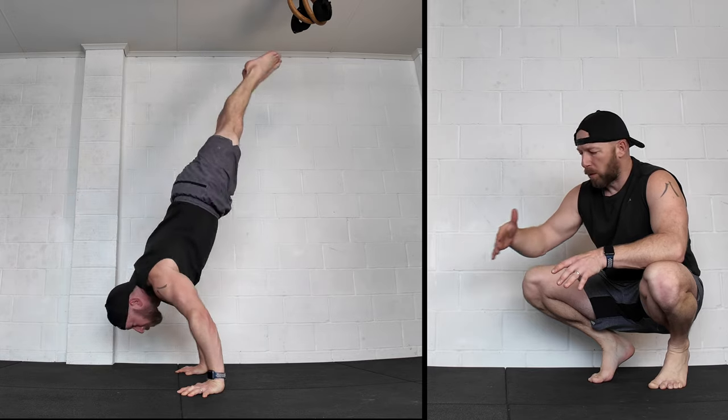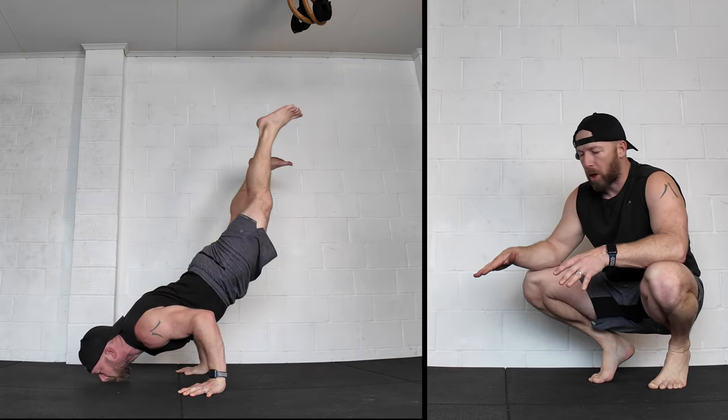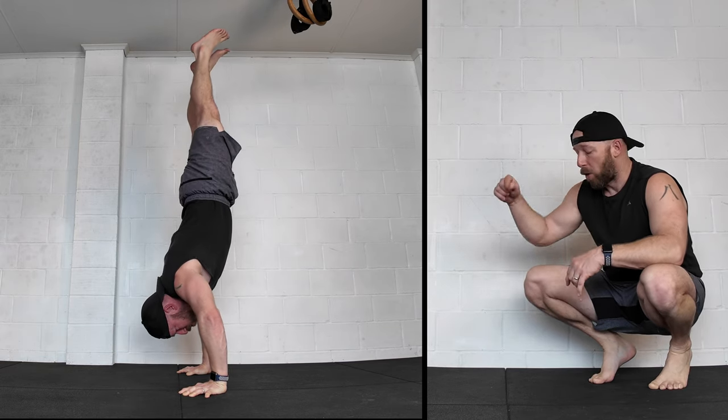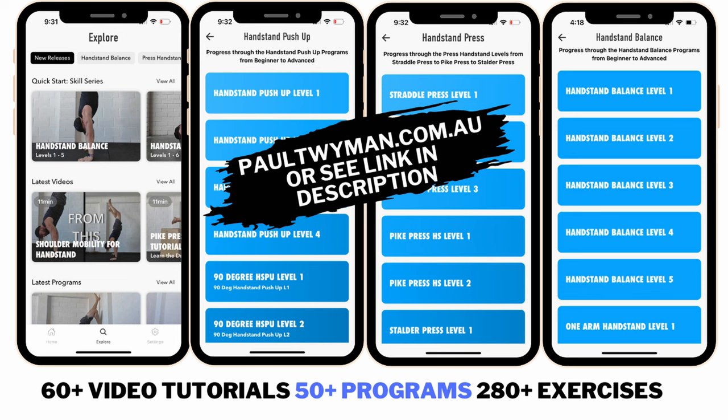The marker works as a really nice way to progress or measure your progress — whether it's in the pseudo push-up, the pike push-up, the concentric only, or the full 90 degree handstand push-up. Let me know down in the comments which version you can do and how far out you can get. Let me know if you have any questions, and if you're interested in coaching, check out my app or my website — links are down in the description.